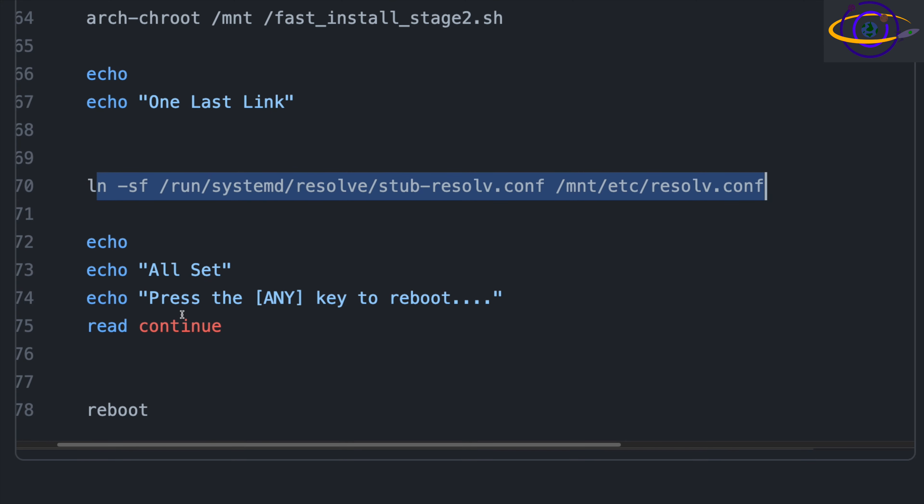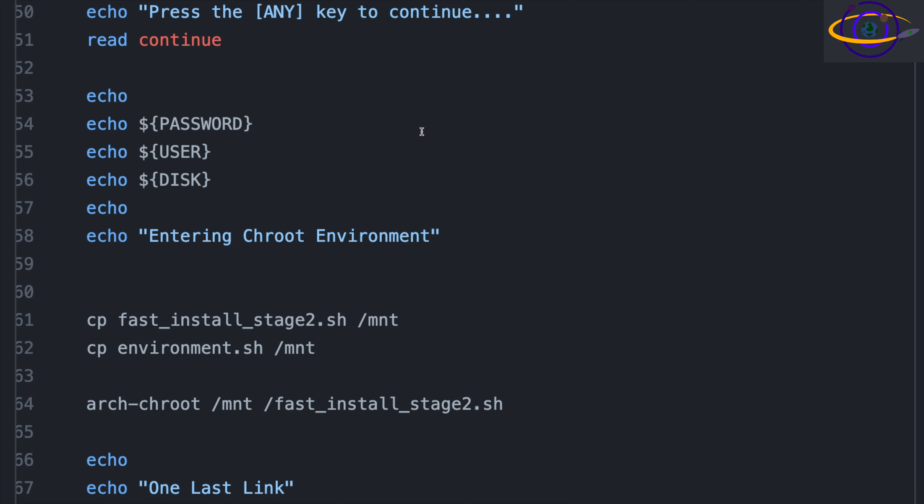Once that's done, it says 'all set, press any key to reboot.' After you press any key, it reboots and should boot up into your installed system. While it's rebooting, you'll want to pull out your install media — though if your system is set to boot off the hard drive by default and there's an OS on the hard drive, it'll boot from that by default without needing to remove the install media. That's the first script — let's jump into the second script.